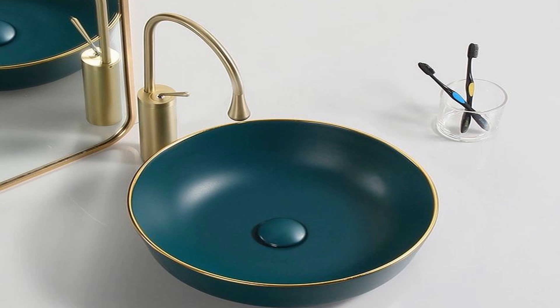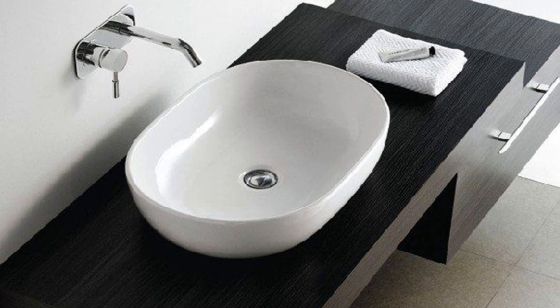Hey guys, a very warm welcome to the Smiles Home Decor Ideas. In today's video I will show you some of the sink designs — those sink designs that make your washrooms and your home more attractive and nice. Just look, this is a very simple sink design.